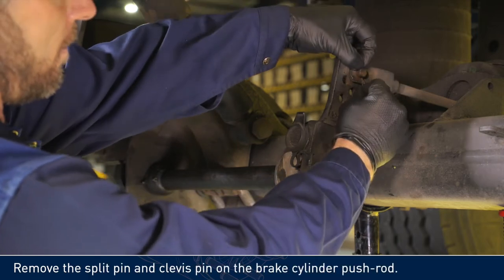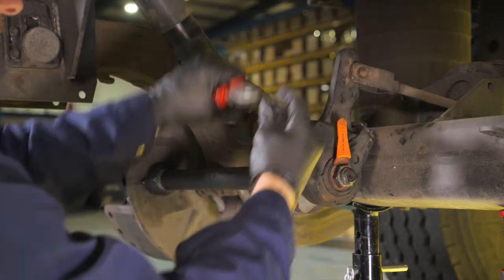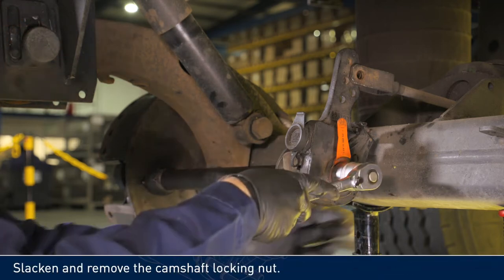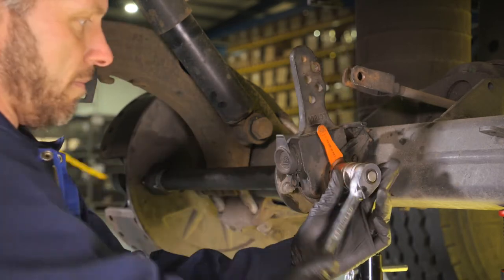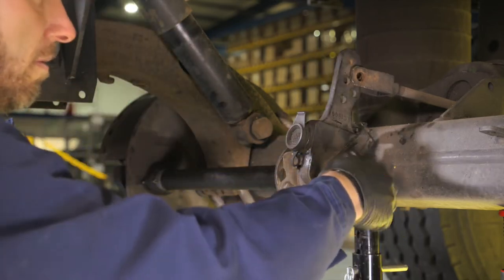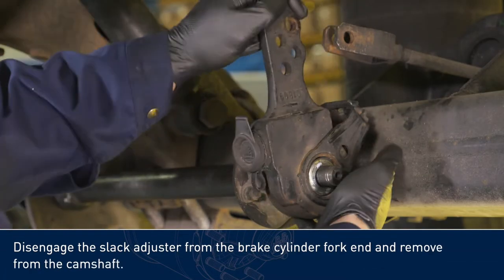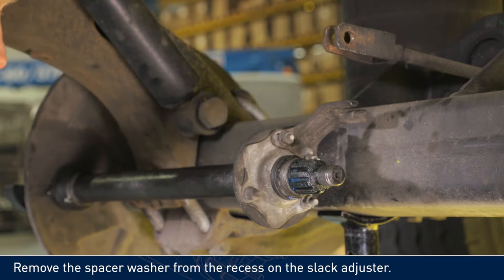Remove the split pin and clevis pin on the brake cylinder pushrod. Slacken and remove the camshaft locking nut. Disengage the slack adjuster from the brake cylinder fork end and remove from the camshaft. Remove the spacer washer from the recess on the slack adjuster.